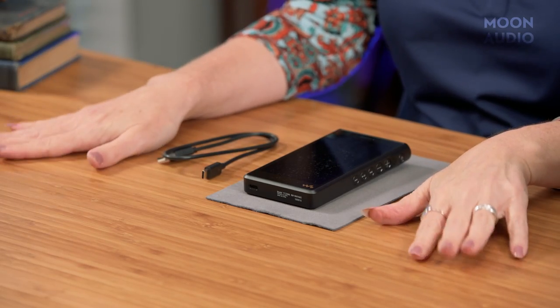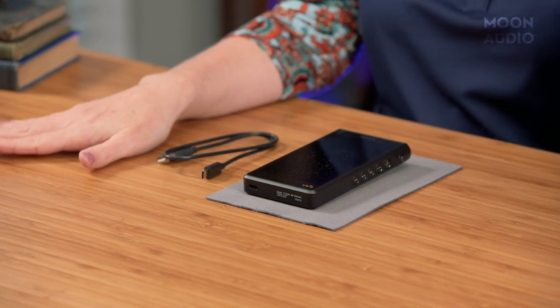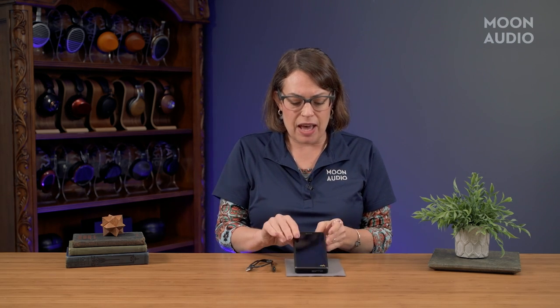We actually don't have any of the original WM1A left in stock so I don't have one to do a side-by-side comparison, but I do know that the M2 version is just a tad bigger and a tad heavier than the first gen.